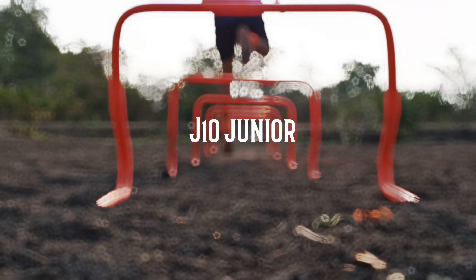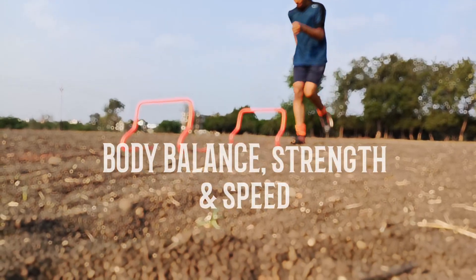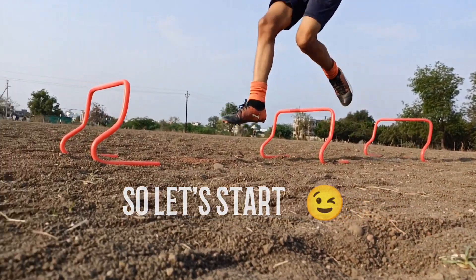Welcome back to J10Jr. After watching this video you will have insane body balance, strength and speed. So, let's start.